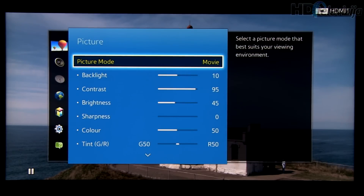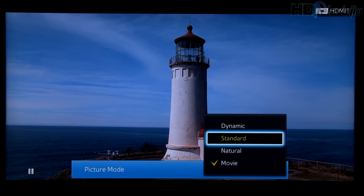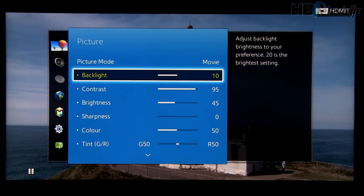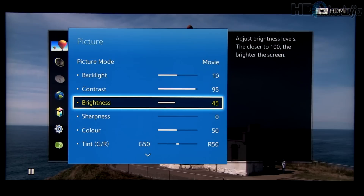This TV offers several picture modes, of which Movie proved to be the most precise out of the box, but its overall brightness was too big, so we reduced it to a value of 10. Contrast and brightness are at their default values since gamma was very precise at 2.2, so no need to modify any of these settings.